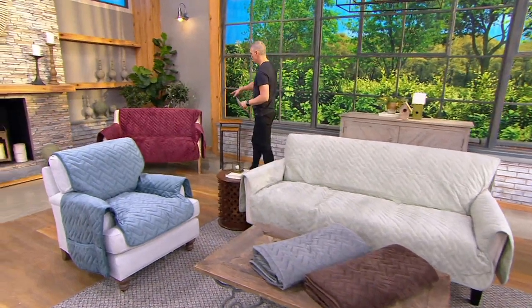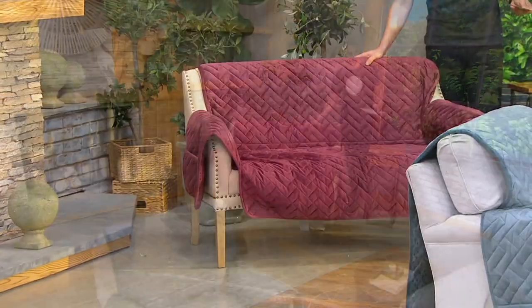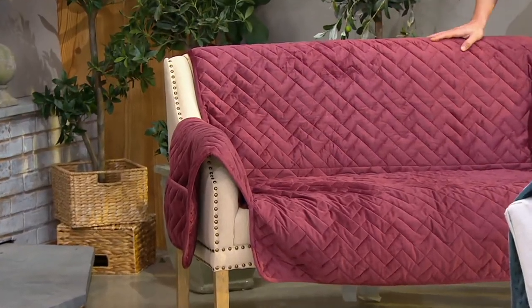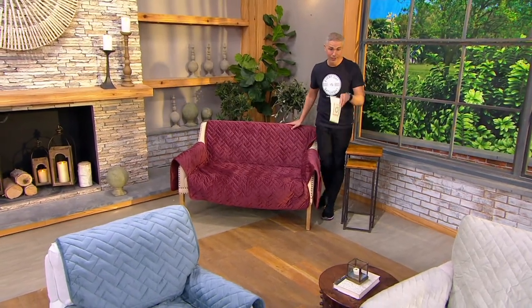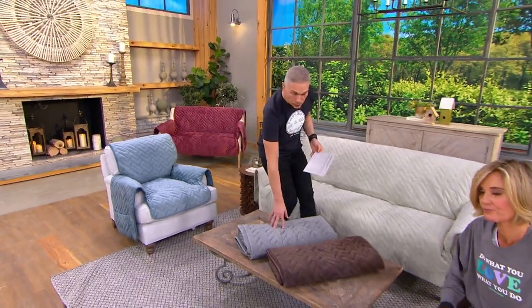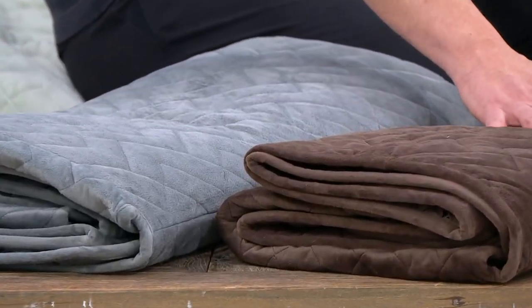The two-seater is a $69 price point — only $13.80 on easy pay. This one is called wine. You can get any size in any color we have left. We also have a gray, a chocolate, and Kirsten is sitting in a recliner cover, which also comes home for $48.